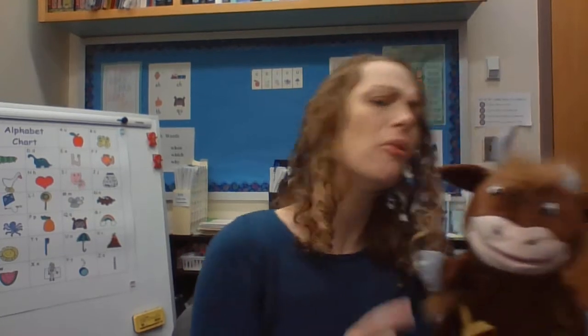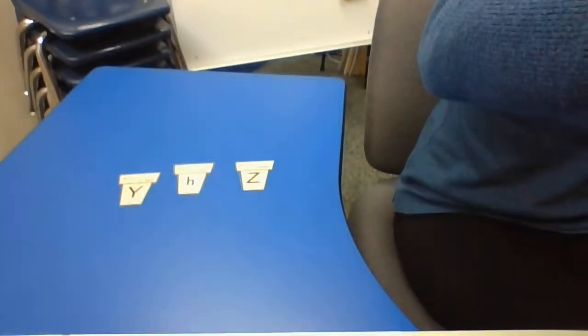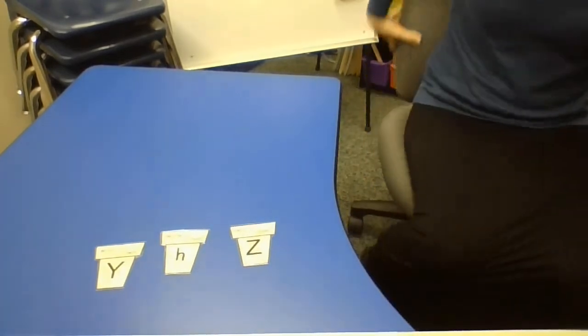All right. So Yolanda, today I have a little game I thought we could play. By the way, this is Yolanda, and Yolanda starts with Y. And Yak starts with Y. All right, I thought we could play the ice cream game. You love ice cream? So do I! Friends at home, do you like ice cream? Well, we're going to play the ice cream game today and you're going to help me match up the ice cream scoops. You think you can do it? Perfect. All right, Yolanda, here we go.